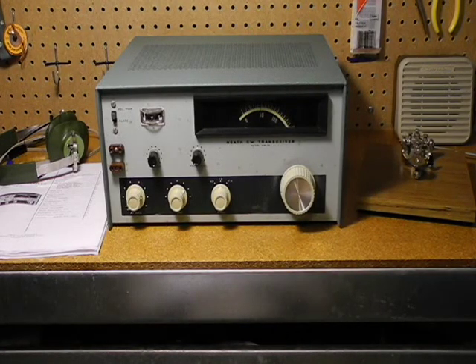In this video, we'll look at the Heathkit HW-16, a 3-band CW amateur radio transceiver. We'll look at the history of the radio, its features, and take a look at it inside and out. I'll discuss the restoration of this particular unit and demonstrate it being operated for transmitting and receiving.